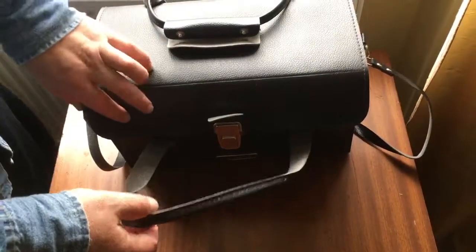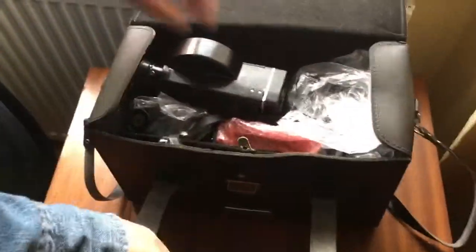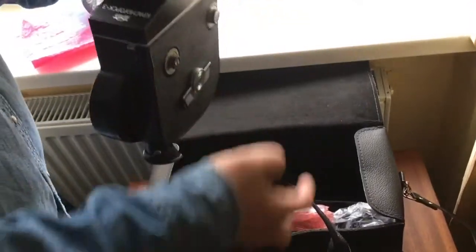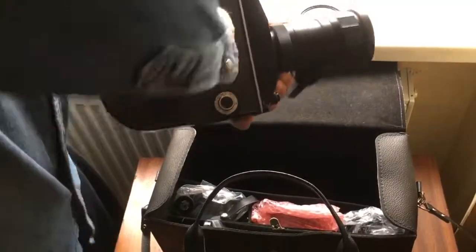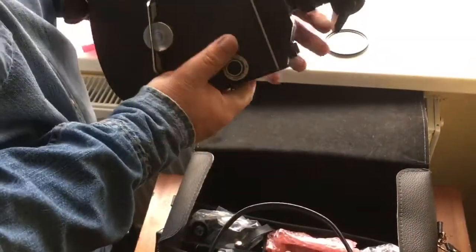Hello Julien, this video is about your Красногорск movie camera. Look, this is the camera. Camera is in full working condition.